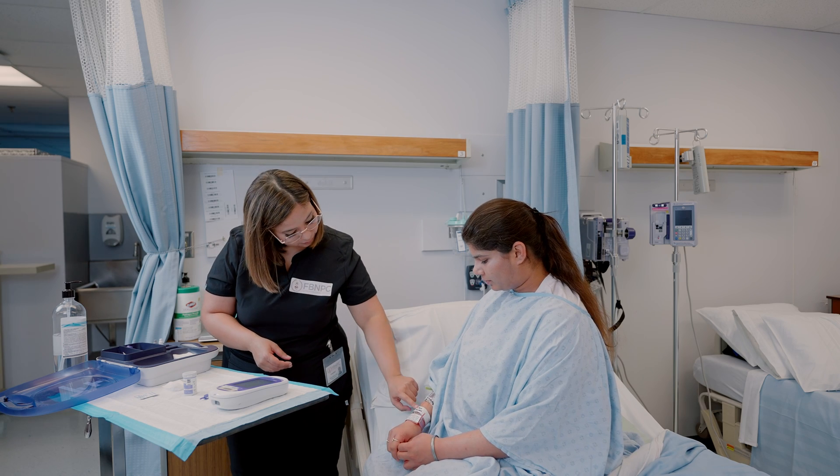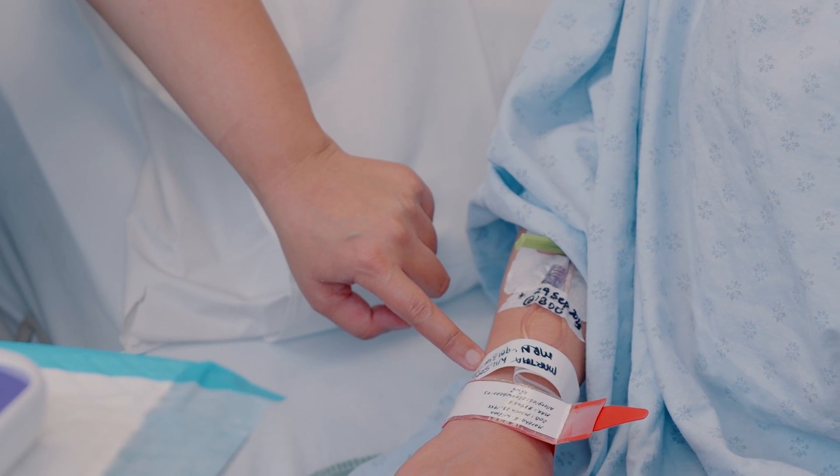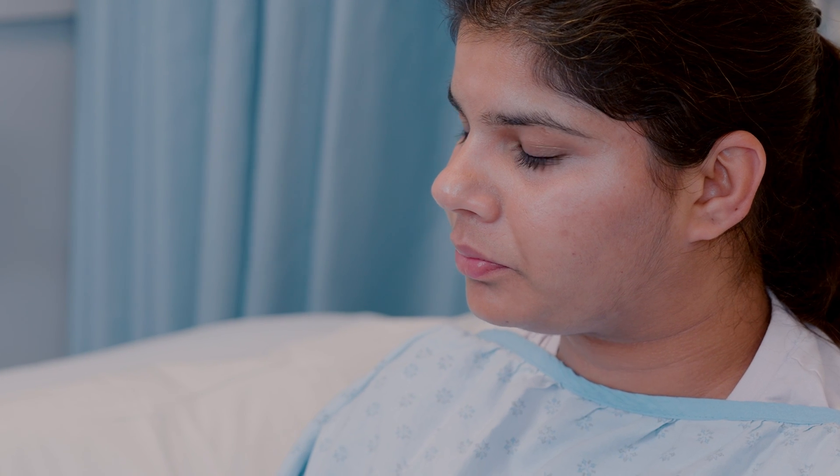Explain the procedure to your client and obtain verbal consent. Make sure that your patient is seated in a comfortable position in a bed or in a chair.